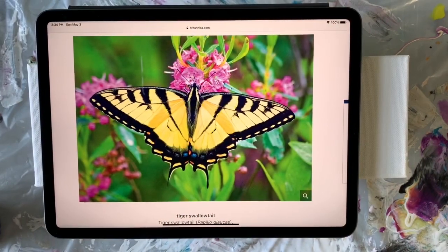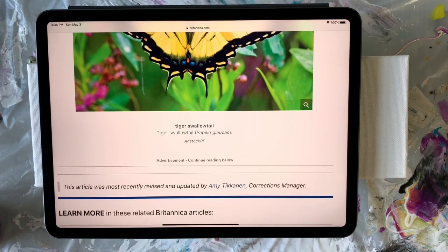Hey everybody, it's Kris and I'm back to do a really cool painting with you today. A couple of weeks ago I did a monarch butterfly swipe and I really loved how it turned out, and I started thinking about all of the beautiful butterflies out there.